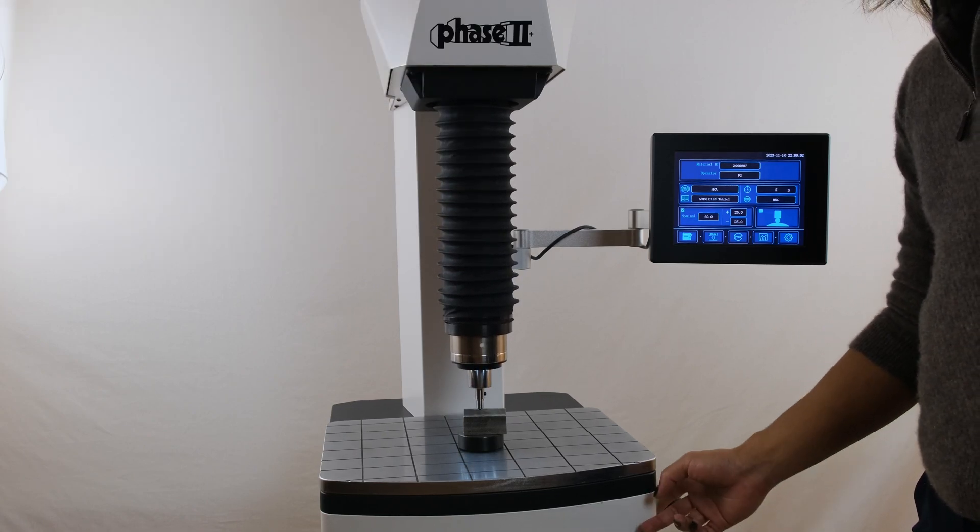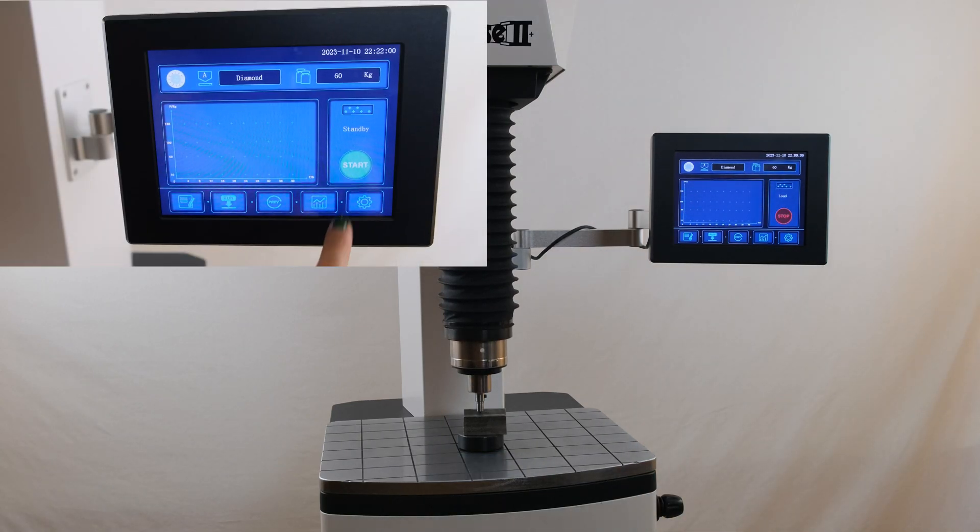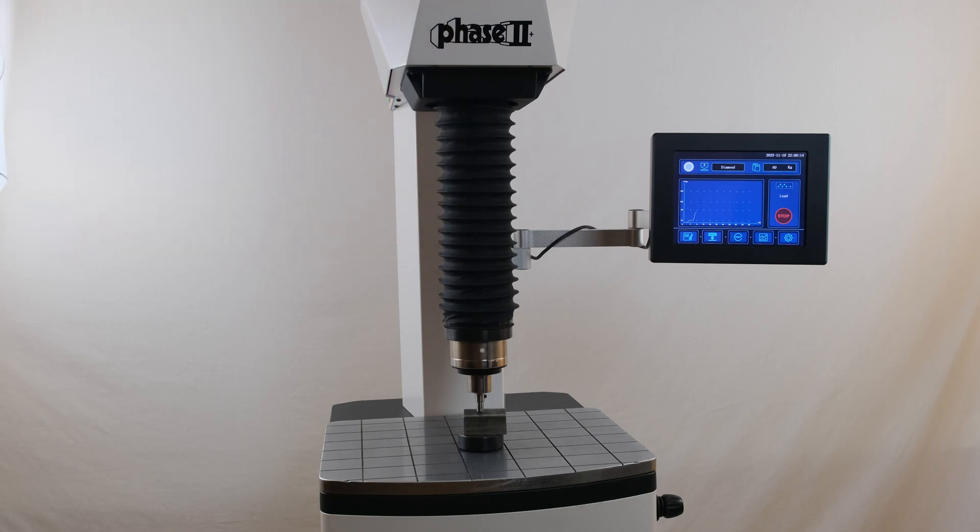The test is initiated by pressing the start button either on the side of the machine or under the second test run menu. The tester will handle the rest of the testing procedure on its own, moving the indenter head from any height above the part to complete the test.